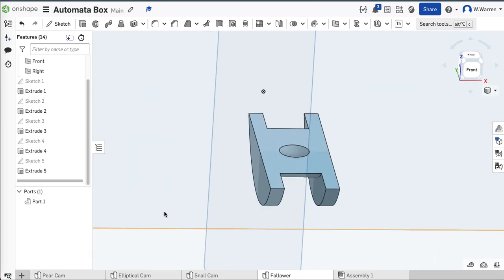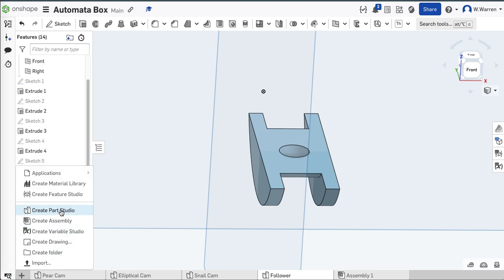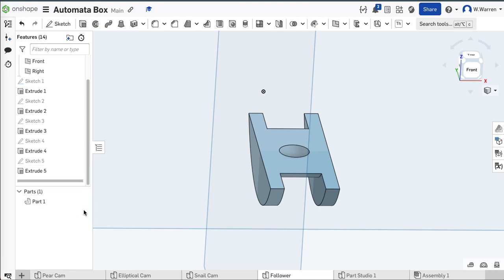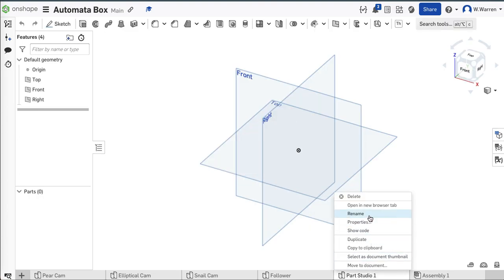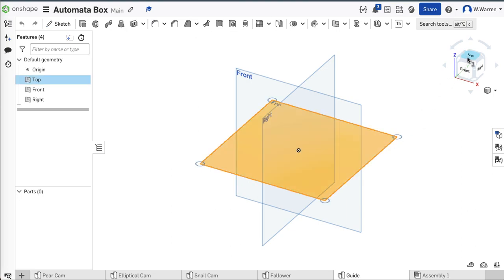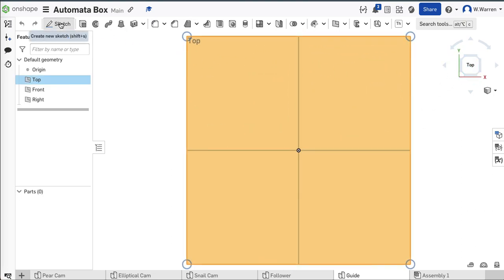Cams, followers — we need a guide because we don't want those rods to wobble. We don't like wobbly rods. Let's make a quick guide. Part studio — Guide. I've seen some interesting spellings of that word, but that's how it is. The guide will be imported in this orientation, and I'm going to sketch.